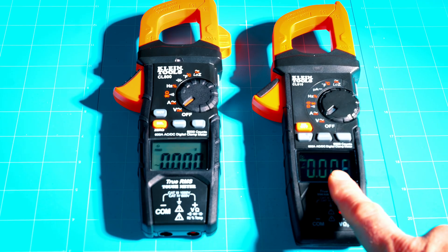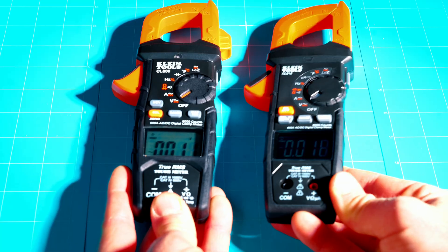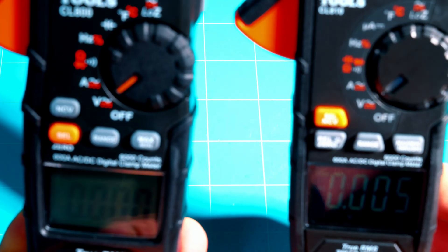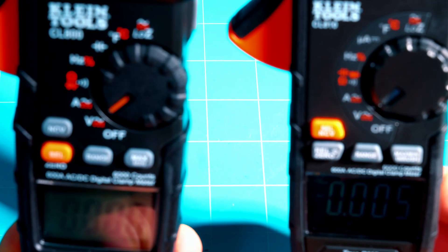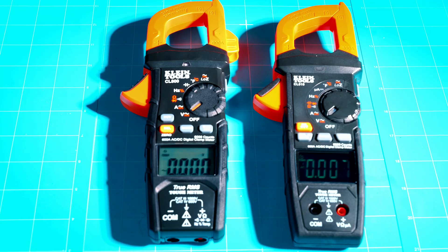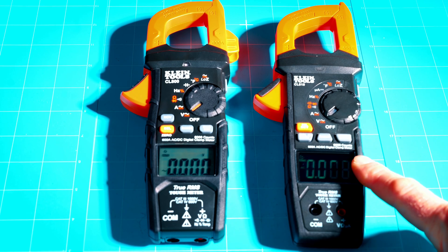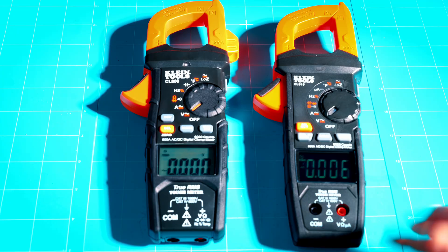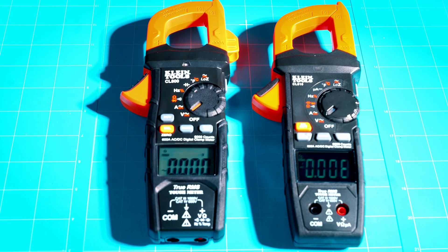One huge upgrade on the CL810 is a better display. Looking at them side by side face-on is fine, but once you get to a certain angle the CL800 kind of goes away — you really have to be straight on. Whereas with the CL810 you can read it at just about any angle. In addition, they've added a backlight feature to the CL810, not only to the display itself but to the dial and functions around it. On the CL800 the dial and functions are just painted on, so if you're in a dark attic that may be an issue.